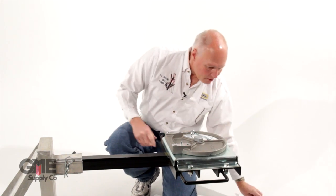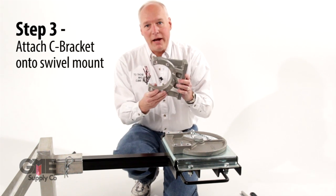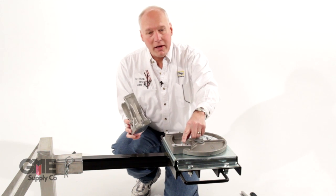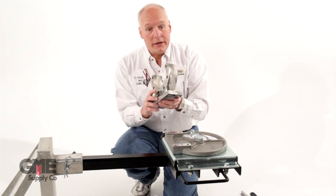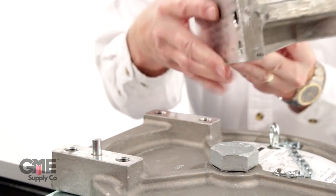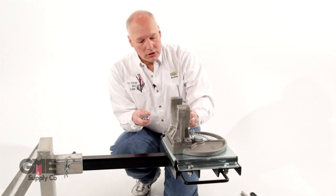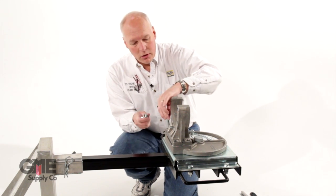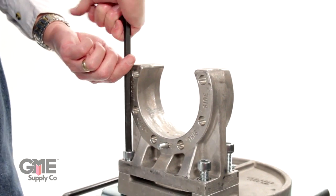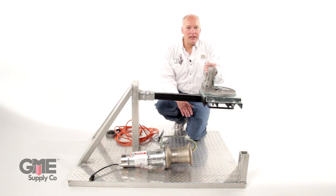Now that we have the swivel mount securely fastened, the next step is to install the C bracket. The C bracket has a pin on one side and there's also a pin on the swivel mount bracket. The pin on the swivel mount is designed to force us to put the C mount in the correct configuration. We have four bolts secured with a half-inch Allen wrench, and we'll make sure these are secured very tightly. We now have the C mount bracket tightly secured.